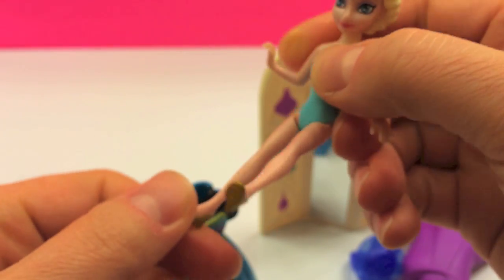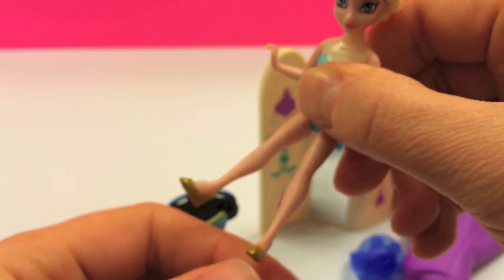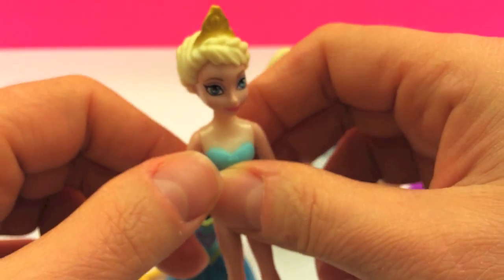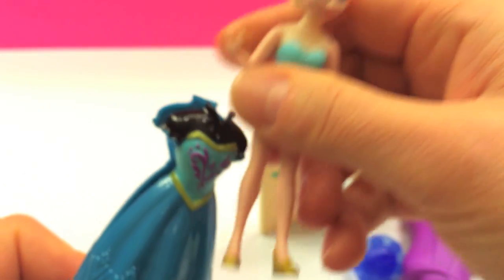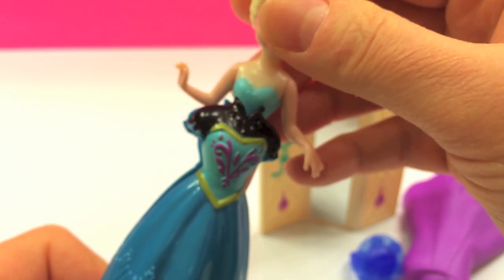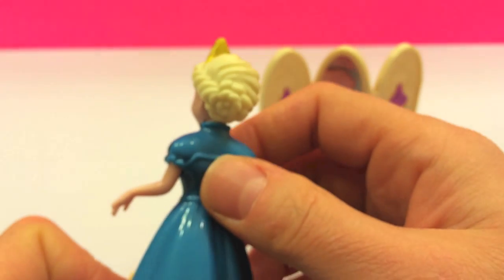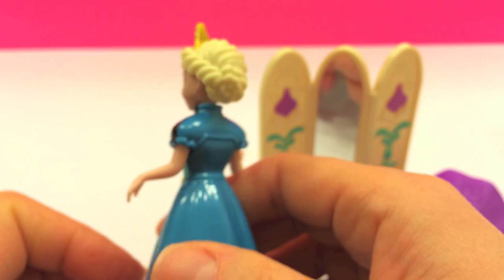She has shoes as you can see. The legs can be moved and so can the arms. If you have other accessories, other snap-on dresses, you can put those on her. It is really easy for any little girl to play with this dress, to put it on, remove it, and change it.